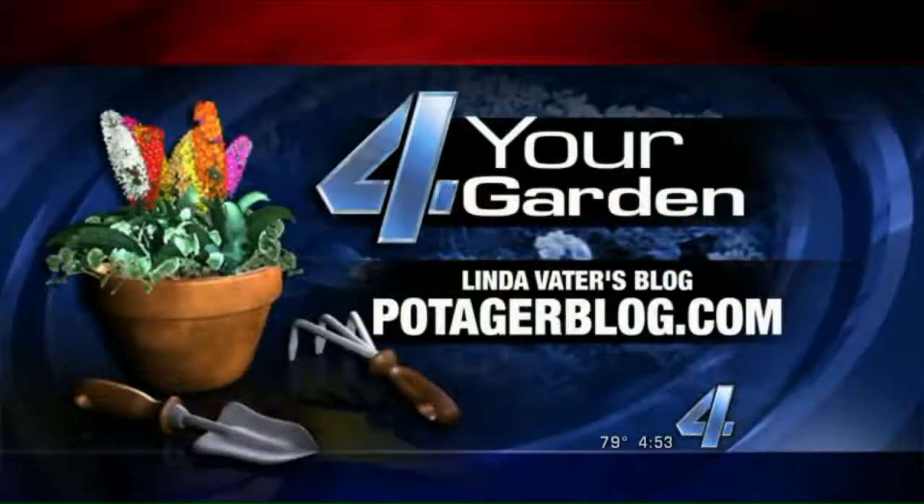And as soon as they start doing that, you can thank Linda Votter for that. You can enjoy more of her garden on her blog, PotageBlog.com.